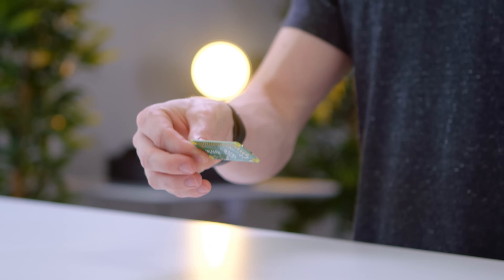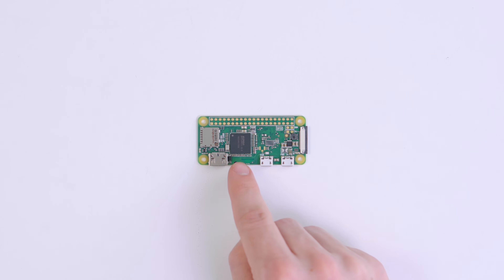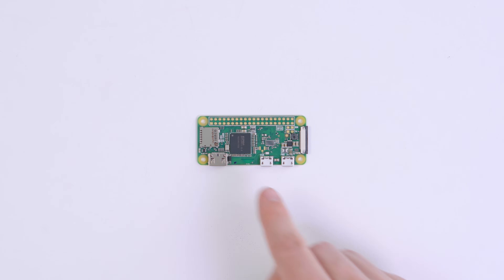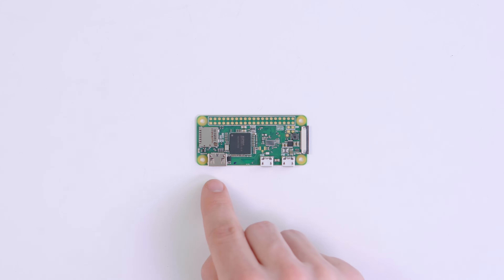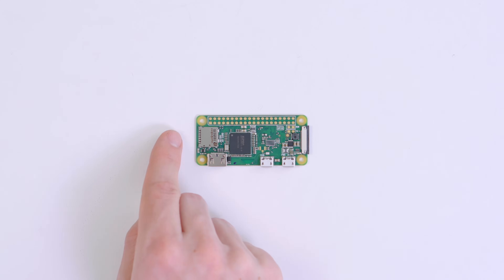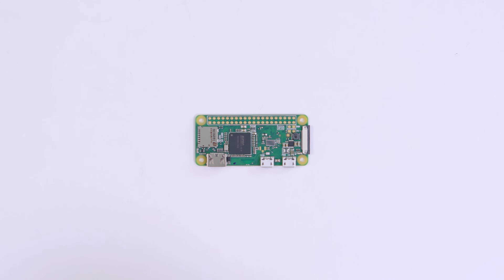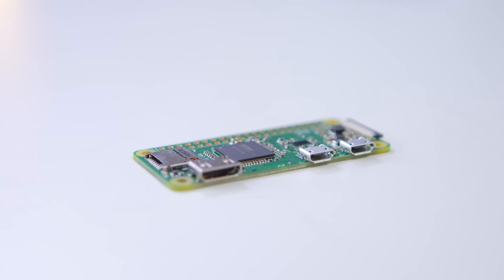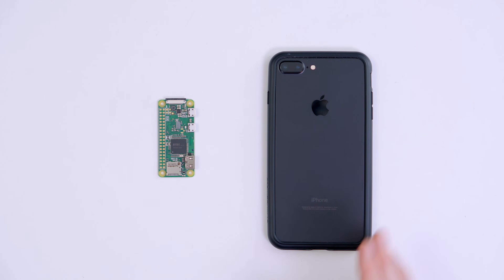For $10, you don't exactly get a lot in the bag. Right in the middle is where we have our memory and our CPU, you have a couple of micro USB ports, one of which is for power, you have a mini HDMI port, micro SD, as well as a series of pins along the top which you can use to expand with all kinds of things. The sky really is the limit with this little guy. To give you an idea of just how tiny the Raspberry Pi Zero is, this is what it looks like next to an iPhone 7 Plus — a very, very tiny little computer.